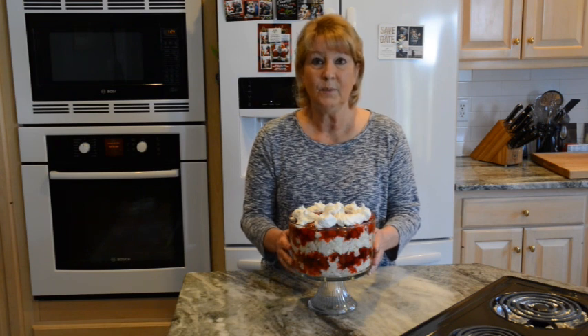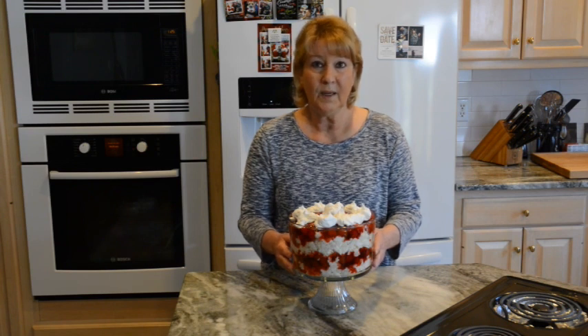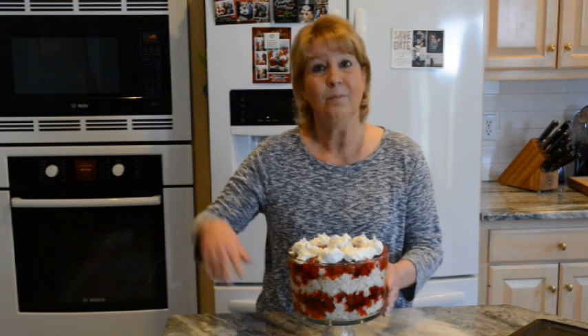Thank you all so much — I really do appreciate every one of you who comes in to see me and leaves me a comment. If you make something of mine and you'd like me to show it on the next video, please send me a picture or video. You can send it to my email address at easycookingwithlindab.com, which is in the description box below. So remember: always enjoy life, never stop learning, and please take care. Bye now.